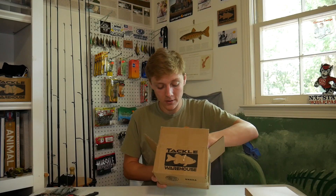Looks like that's it for the Tackle Warehouse order. They always give you a free sticker, and I have too many of those because I've spent so much money at Tackle Warehouse.